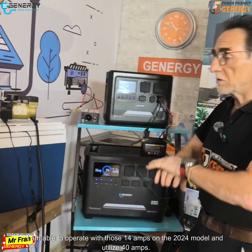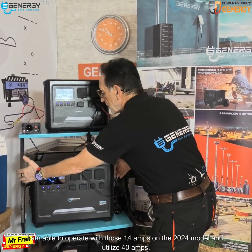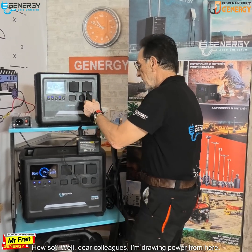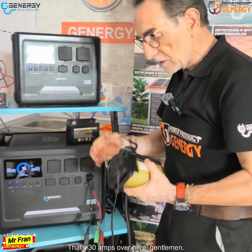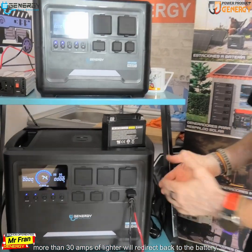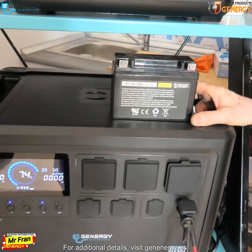I am able to operate with those 14 amps on the 2024 model and utilize up to 40 amps. I'm drawing power from here — 30 amps from this outlet. The lighter socket on this model has 30 amps. If your refrigerators consume more than 30 amps, it will redirect back to the battery. For additional details, visit nenergy.es — remember, continuous learning is essential.